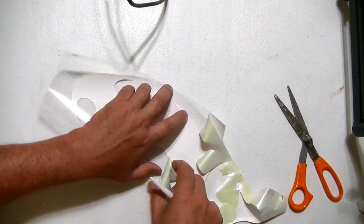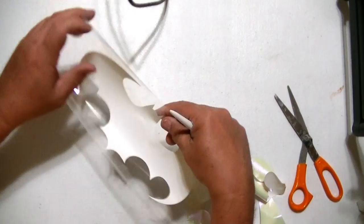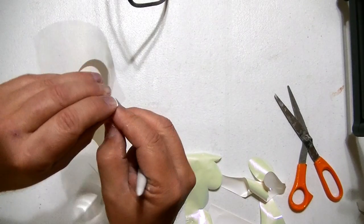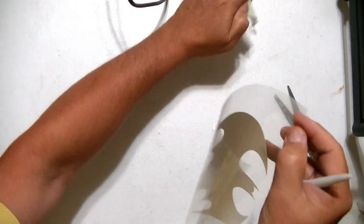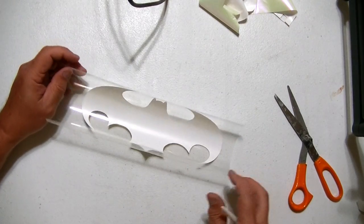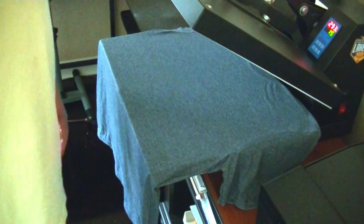Just be careful you don't want to rip your original. See — it left behind the part it cut. I'm going to get this test cut piece off of here — I don't want that to end up on my t-shirt. There we go. You can throw the rest away. This here is sticky so we can place it on my shirt wherever we want it.